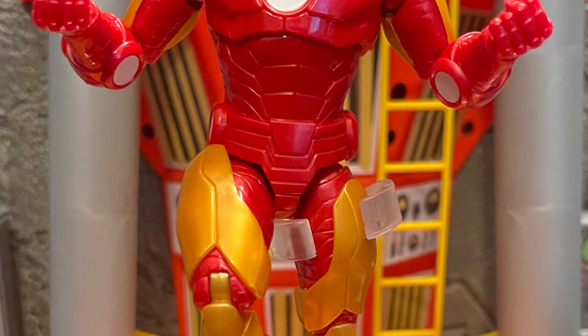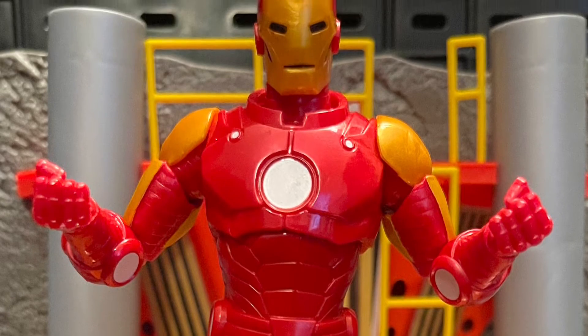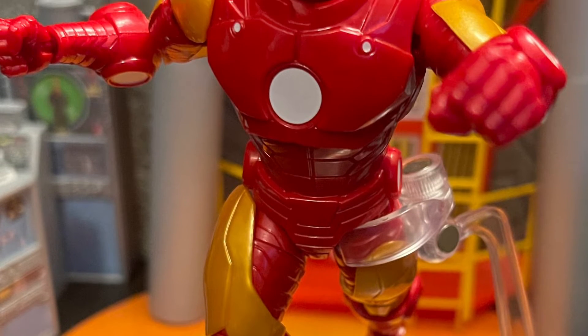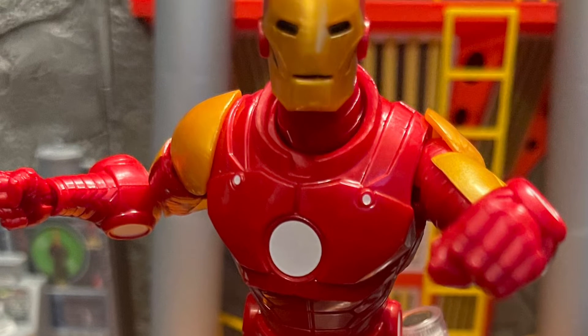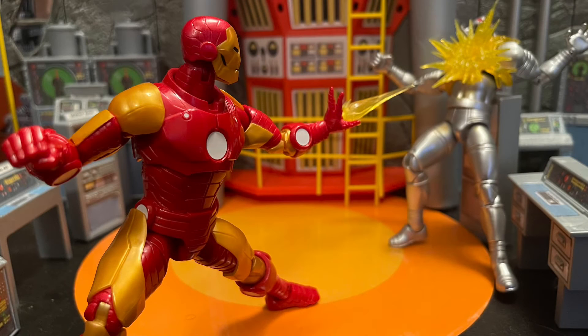I wish they gave us a Tony Stark accessory head. I got mine from a past Tony Stark figure I used to have. I think every Iron Man suit should have a Tony Stark accessory — it looks good with the head accessory. We also got two blast effects and two smoke effects that came with the Iron Heart one time, but those are the simple accessories we get from Iron Man.